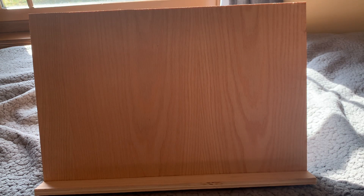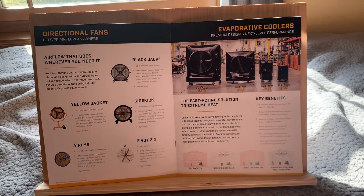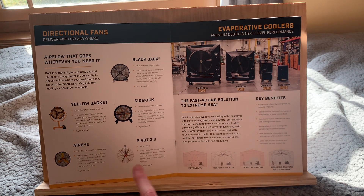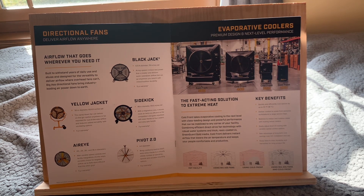Next we have portables. Here's the Black Jack — I don't think that one's new. The Sidekick, I think this one is new. Got the Yellow Jacket, the Air Eye, and the Pivot 2.0. I don't think this covers the whole line because I think they've got one called the Sweat Bee too, and maybe a few others. With the fact that it's a fan and it's spelled like 'sweat,' I'm just going to call it Sweat Bee because that makes more sense to me.